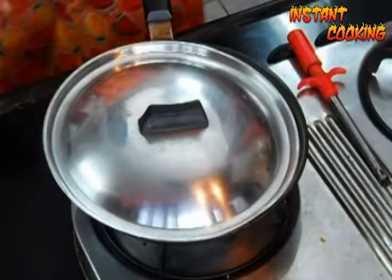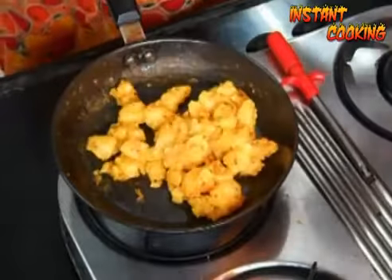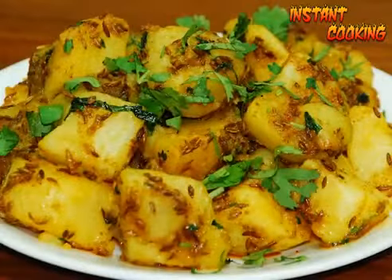Cover it and leave it for half a minute. After half a minute, your cumin flavored potato is ready. Garnish it with coriander leaf and this very easy and very tasty dish is ready. Thank you.